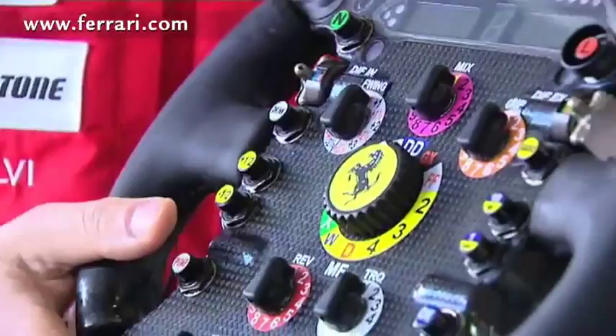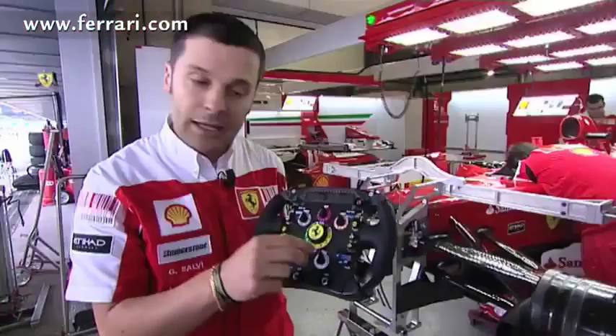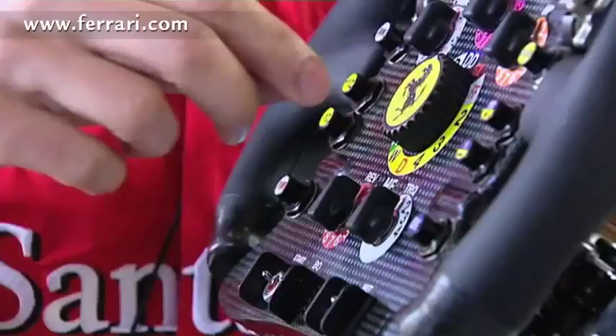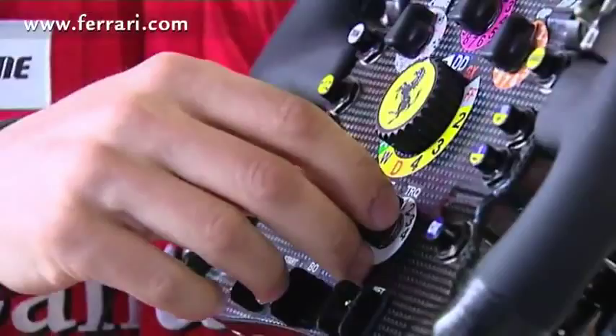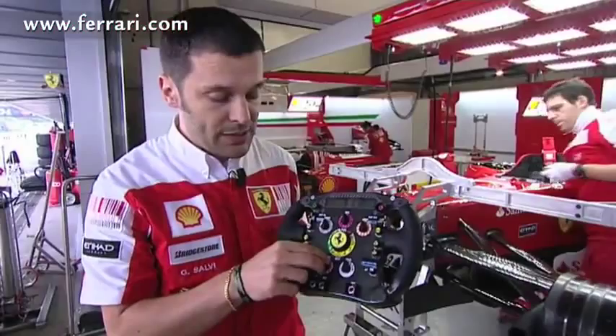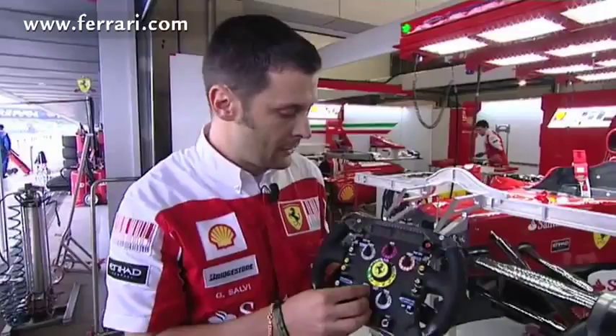The two smaller manettini are for the torque. The white one here regulates the different engine management setups, and we use this with our telemetry to optimize the engine's performance. The red one says REVS, and as its name suggests, it regulates the engine's RPM. We can regulate the engine in different stages of the race — for example, when we want to attack our competitors or defend ourselves to consume less fuel.